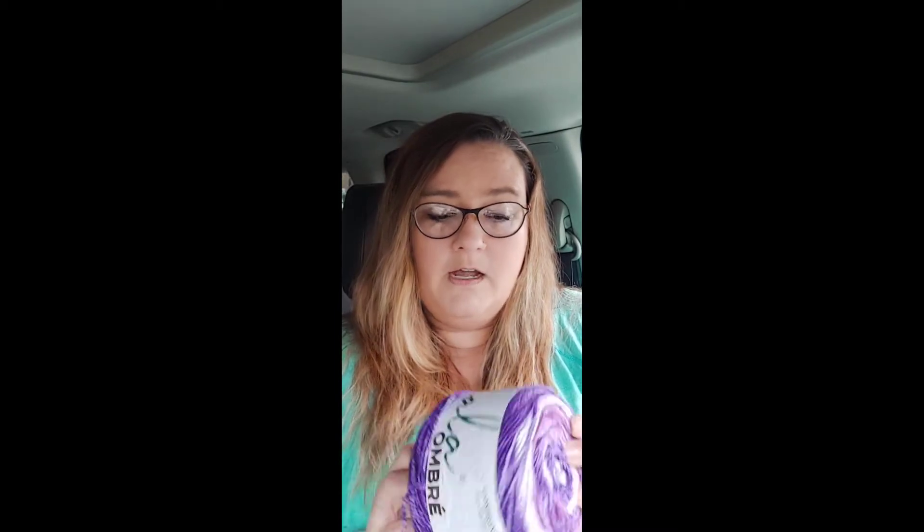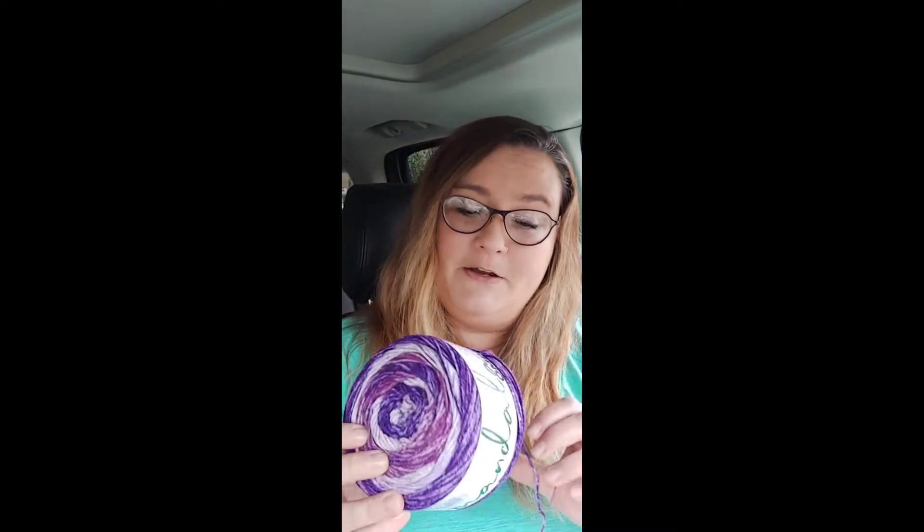We're going to first make the cuff - I really like to do a ribbed cuff on most of them. It helps them stay up better and it looks nice. I found this purple yarn and Bonnie really likes purple - it's her favorite color right now - so we're going to make some leg warmers out of this. I'm going to use a five millimeter hook.